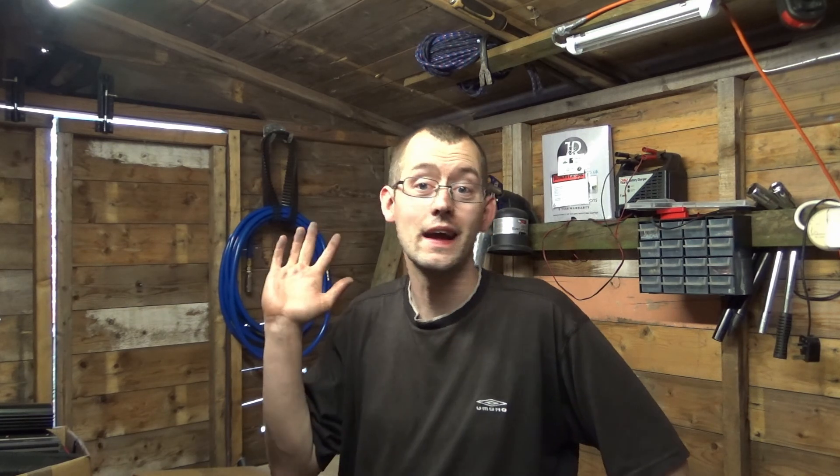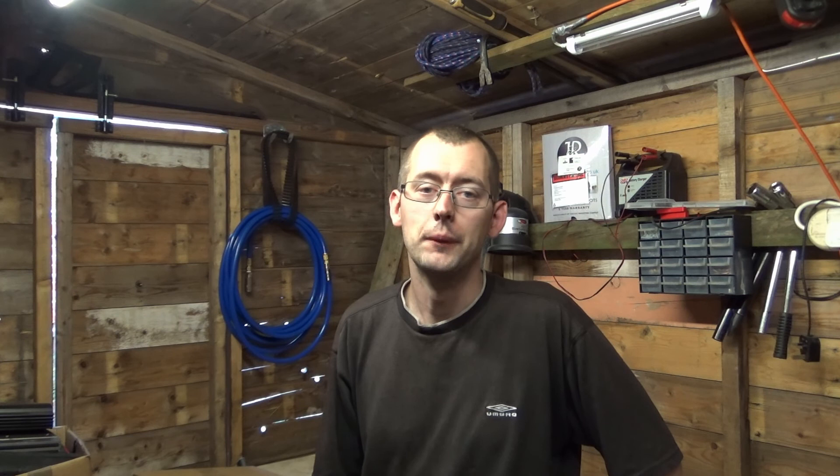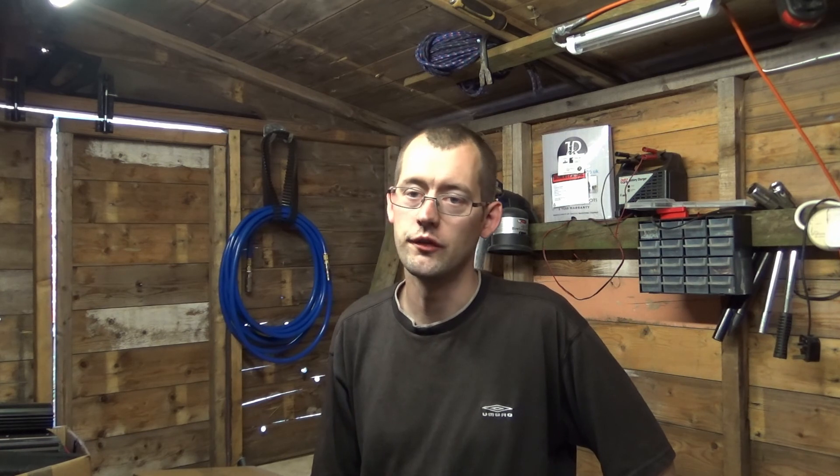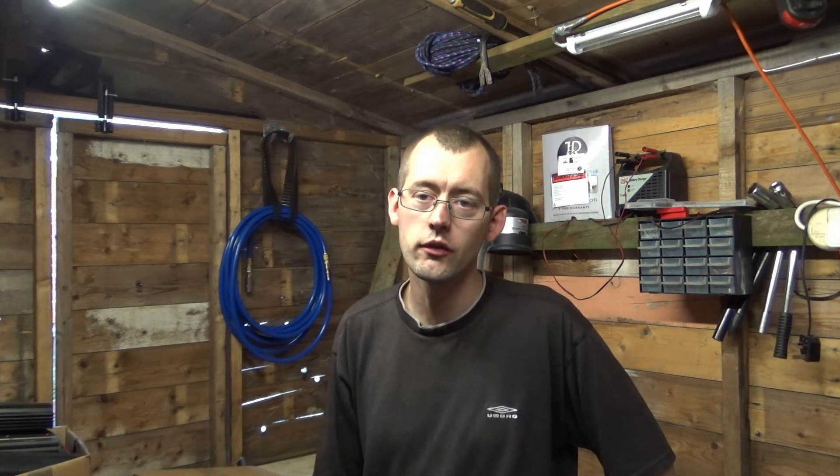Hello guys and welcome back to my channel. My avid viewers will see that I'm in the shed again, even though on my last video I said we'd be doing front wheel bearings on my car. Now we are going to be doing front wheel bearings, but we're in the shed at the moment to introduce this video for multiple reasons, as you'll most likely be able to hear on the microphone.